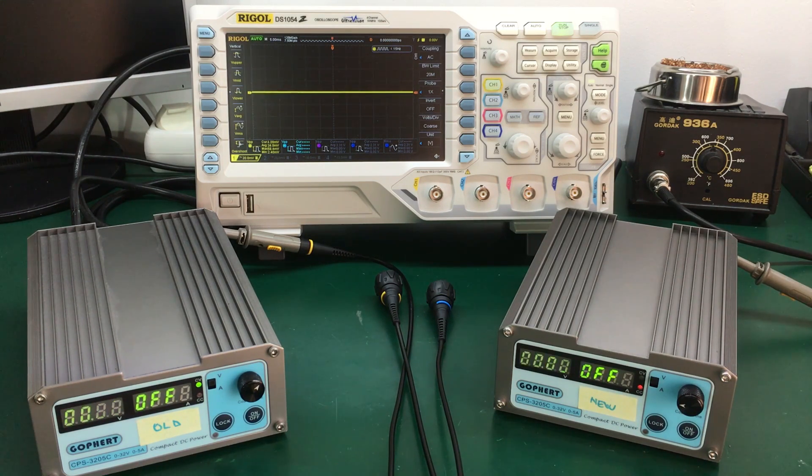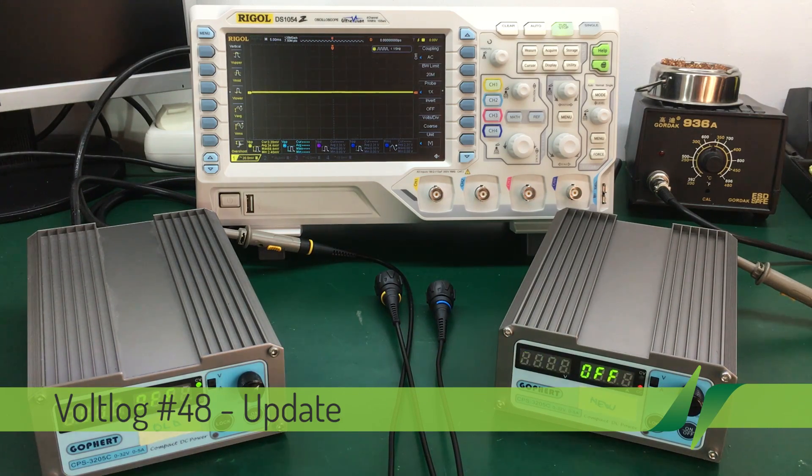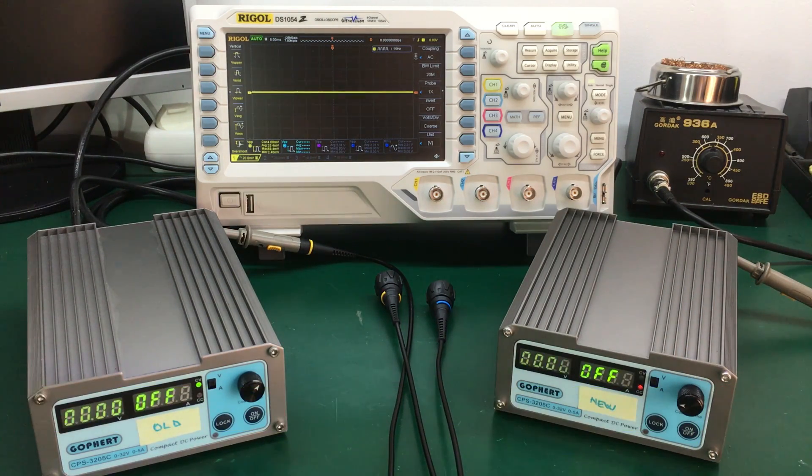This is an update to Vault-Dog number 48. In that video I did the review of the Gopher CPS3205C, the 2016 upgraded or revised model, which should have some improvements. I did some measurements on the output noise, but unfortunately I had an error in my measurement setup — the tip of the oscilloscope probe wasn't actually touching the positive output terminal of the power supply, so I got some wrong results. This video is to address that issue and redo that test to get the actual output noise of this newer revision compared to the older one.